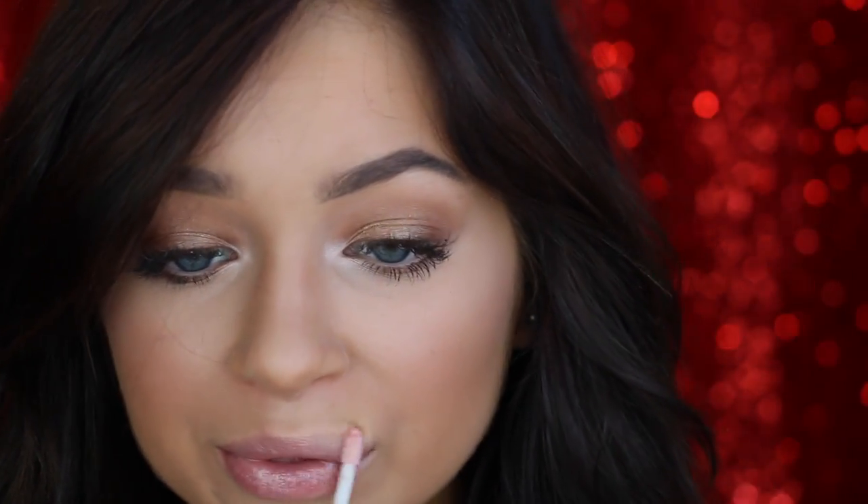Finally, for lips — this changes the game yet again. I go in with the CoverGirl Queen Collection Lip Gloss; just any icy pink lip gloss will work. Then I take that same brush with a little bit of Floof again and pop it right on the Cupid's bow. What a difference!